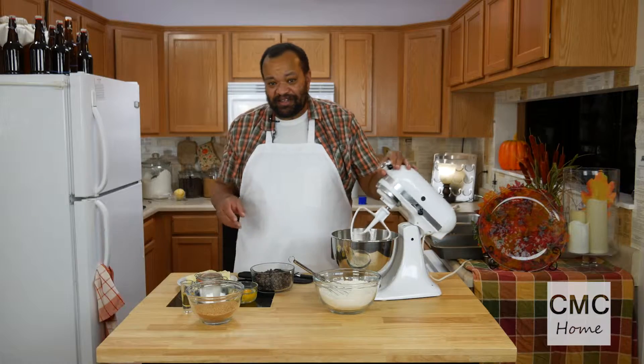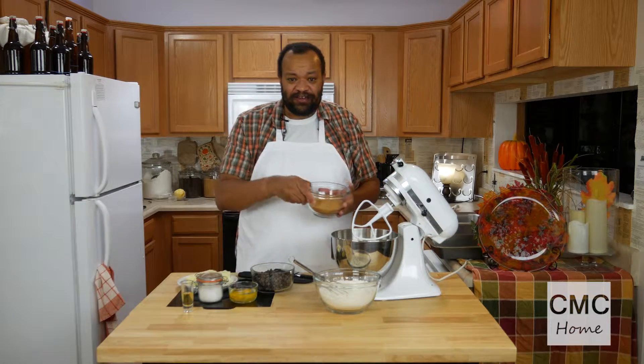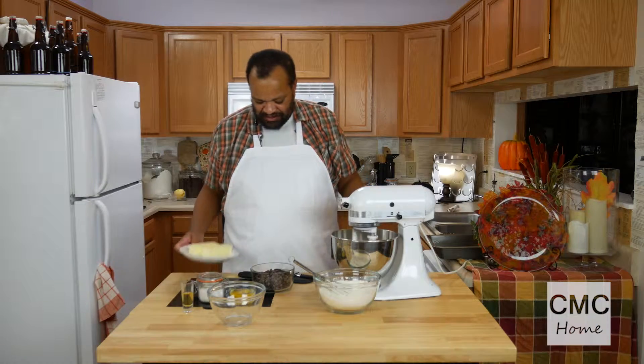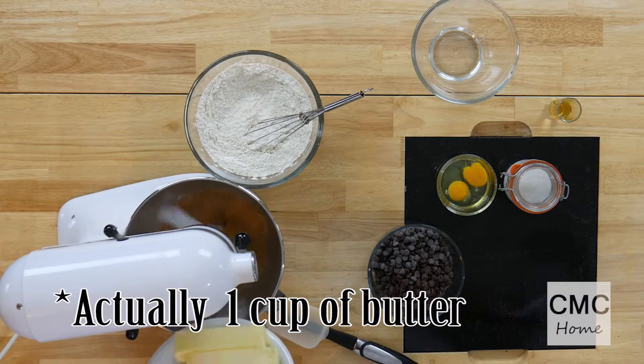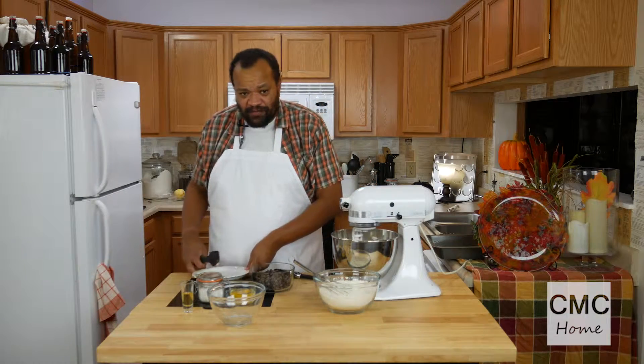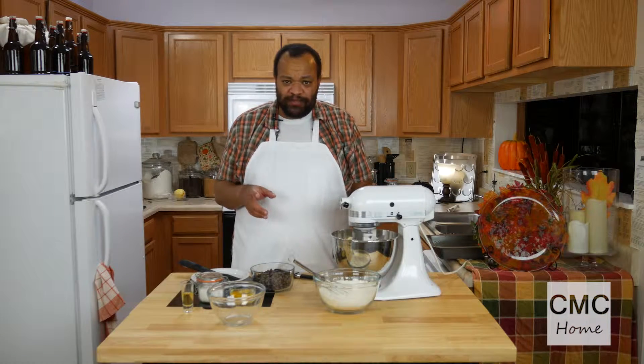In my handy dandy mixer I have one and a half cups of raw sugar and two cups of butter. Now you can make your own butter, but I like to use homemade butter in things where I'm really going to taste the butter, not things where the butter is going to be hidden in. So let's whip this up.